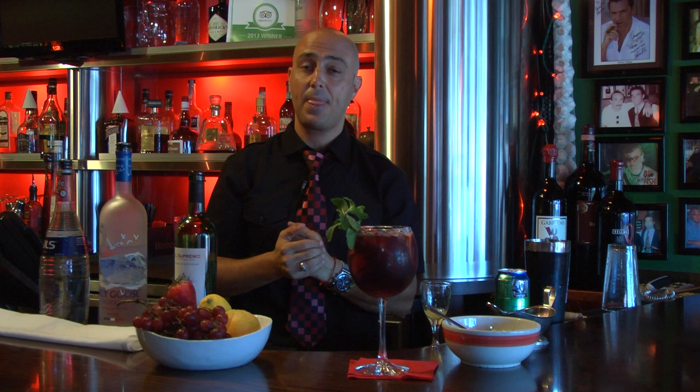Once again, my name is Henry. I'm at Café Prima Pasta, Miami Beach. Thank you for watching me. Here is the sangria using vodka. Enjoy.